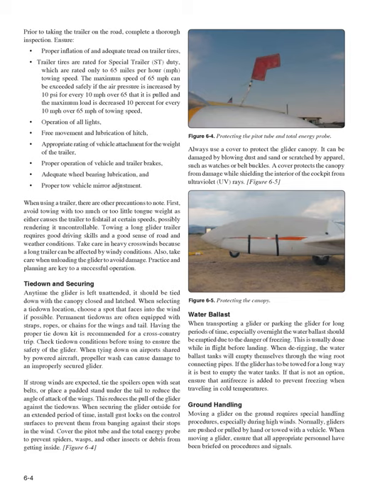Also inspect operation of all lights, free movement and lubrication of the hitch, appropriate rating of vehicle attachment for the weight of the trailer, proper operation of vehicle and trailer brakes, adequate wheel bearing lubrication, and proper tow vehicle mirror adjustment. When using a trailer, there are other precautions to note.